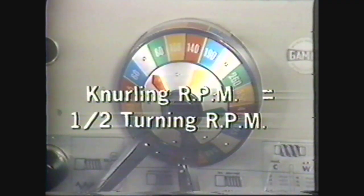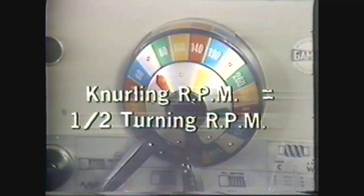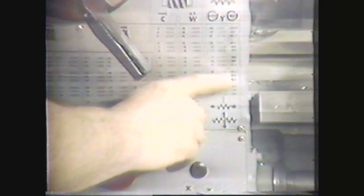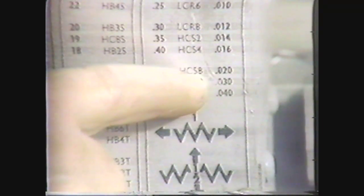You must reset the spindle RPM to a slower speed for knurling. A good rule of thumb is to use one half the RPM used in turning. However, you should never exceed 150 RPMs. Spindle speeds in excess of 150 RPMs could cause damage to the lathe when the feed is reversed. For this demonstration, set the spindle speed at 110 RPMs. Another good rule of thumb is to set the carriage feed rate between 15 thousandths and 30 thousandths inches per revolution. In this demonstration, we will use 20 thousandths inches per revolution.